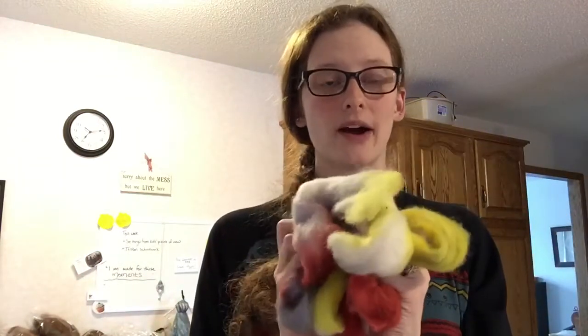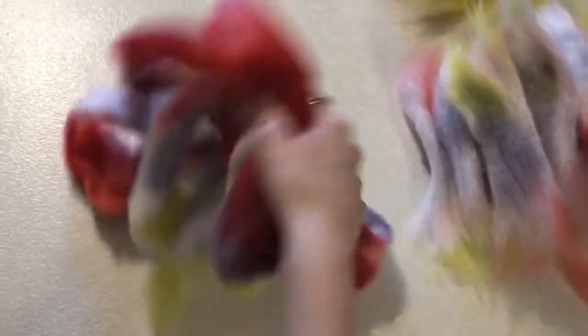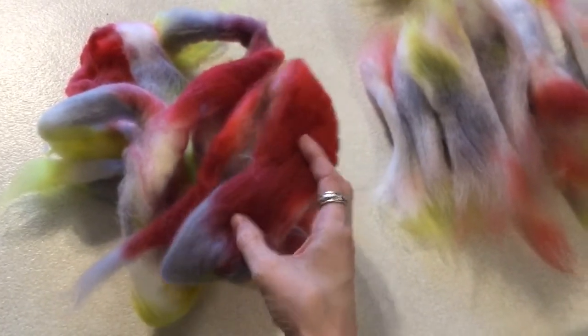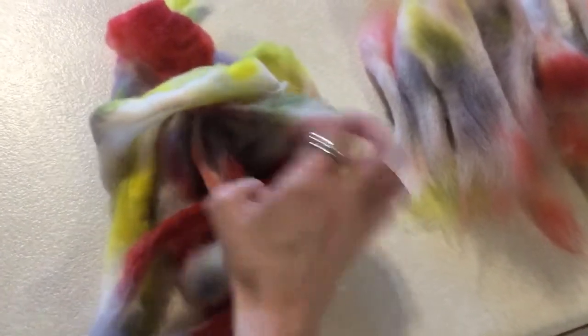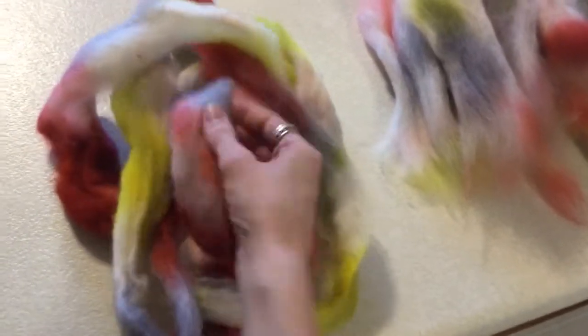I am going to rip this apart — I've already started, that's why this looks very small. I've already started separating it out and I'm going to show you how I'm going to repurpose this braid into something really awesome. Here's part of the original braid: one of the redeeming qualities is that it has some really beautiful deep reds, some really cool neon yellow, and then interspersed it's kind of muddled with gray in between the colors.